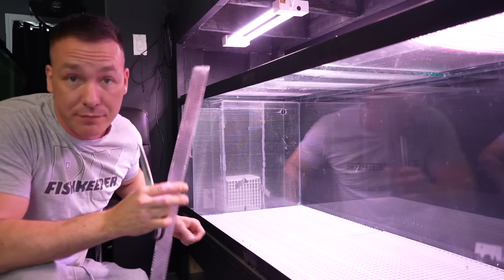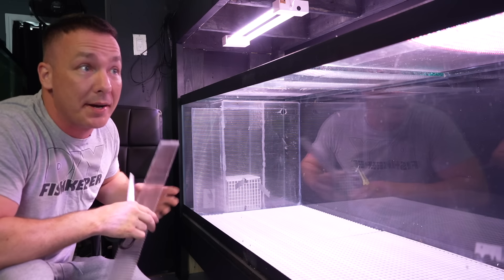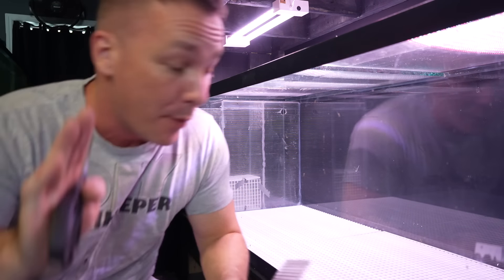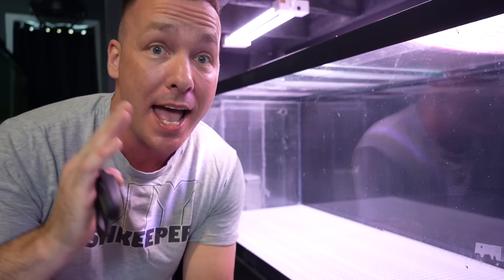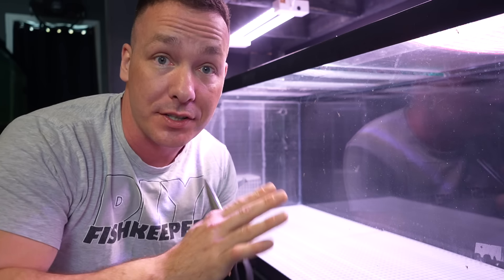I finally got the filters for the 180-gallon aquariums built. In today's video I'm going to show you how I did it for only about $18 in materials each, and I absolutely love these filters.